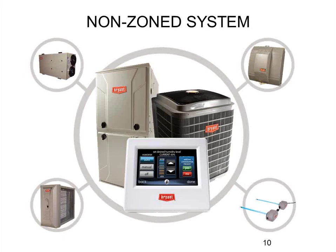This Evolution control, like previous Evolution controls, has a built-in humidity sensor, so it can control your humidifier or the dehumidification sequence on your system. It can handle static pressure calculations to tell you when your filter is truly dirty versus using a timer. It can also do timer-type reminders on your humidifier pad and UV light.